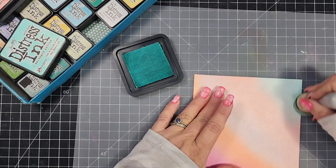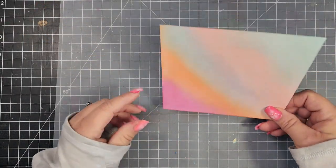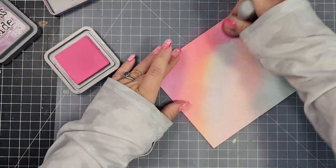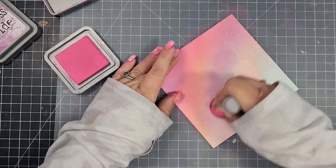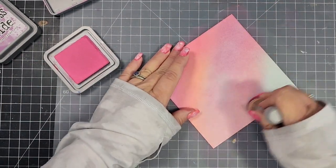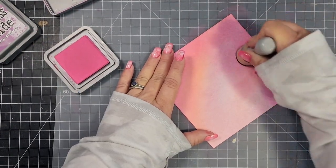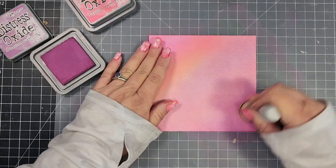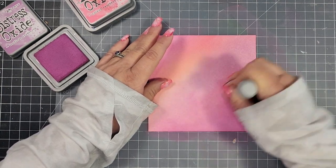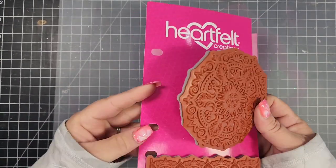I started out with a five and a half by five and a half piece of Bristols with cardstock, and I started with distress inks first. I thought it might be a little too light for stamping with bleach, so I went over the colors with some distress oxide inks. The distress oxide inks I used were Picked Raspberry and Seedless Preserves. The distress inks I used were Picked Raspberry, Ripe Persimmon, Shaded Lilac, Saltwater Taffy, and Salvaged Patina, but I pretty much covered up those colors with the oxides.